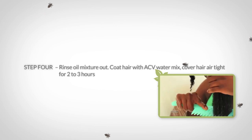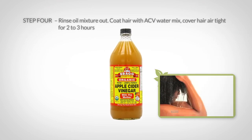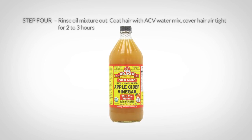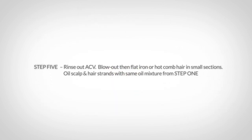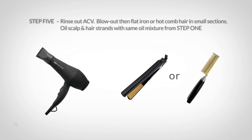After six to eight hours, rinse the oil mixture out. Coat your hair with a mix of two parts apple cider vinegar and one part water, and cover it again with saran wrap for two to three hours. Then rinse out the apple cider vinegar.